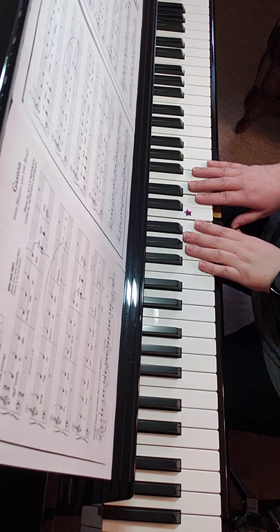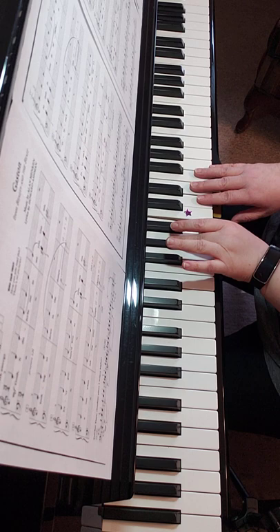Finger two starts on D, third finger on G sharp, and thumb on B in your left hand. We'll be shifting as we go through.